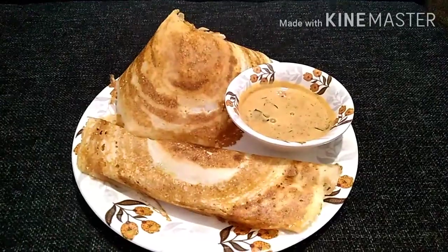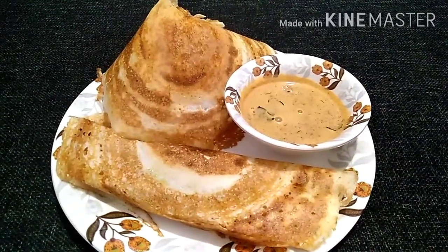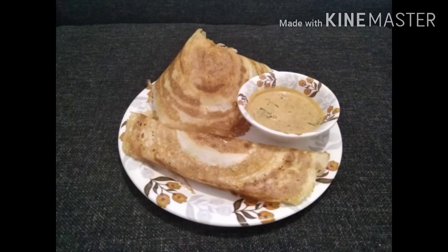We're going to make a good dish. We're going to try it in the video.